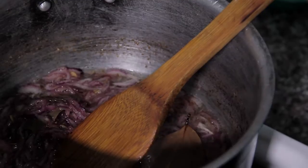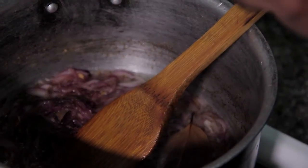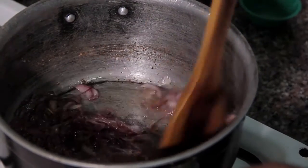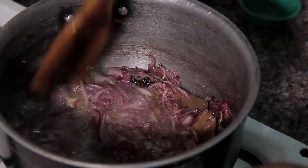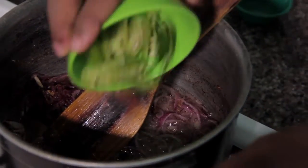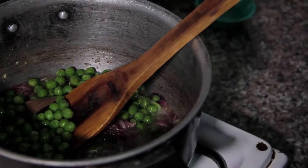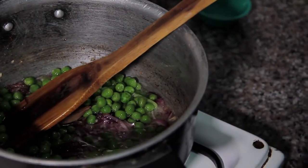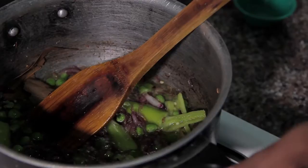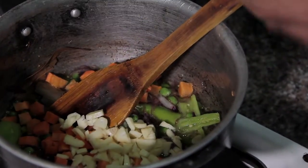Now I am also adding cardamom — it will burst a little bit and then the scent will come. I mix all of them. Now I want to add green chili and fry it a little bit. I am also adding garlic — onion and garlic always mix together.